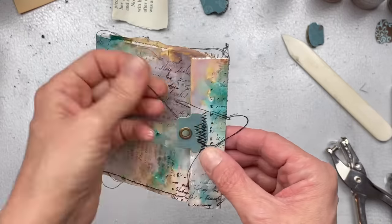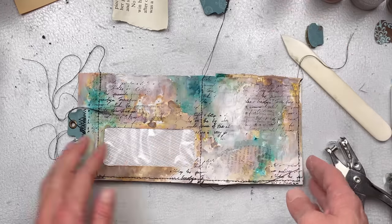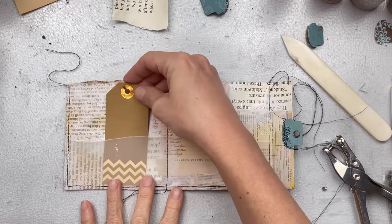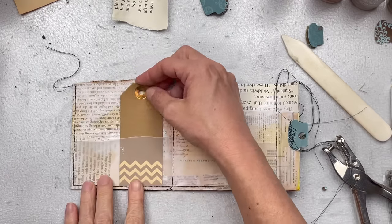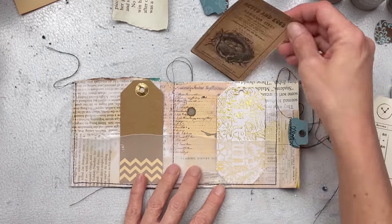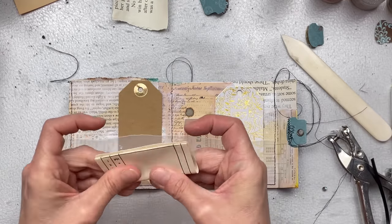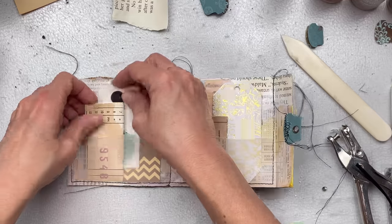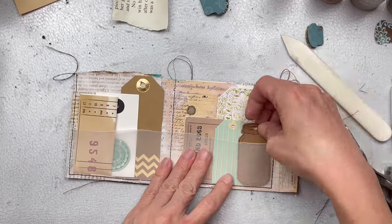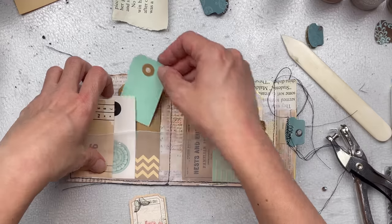Now a really fun part I quite enjoy is filling in the pocket on the inside. I'm going to get a whole lot of tags that I have — ready-made tags and little bits and pieces of ephemera — and I'm going to really stuff this quite full. I do like it rather jam-packed. If you don't have ready-made tags, you can make tags and put in these pockets anything you like and anything that suits your project.